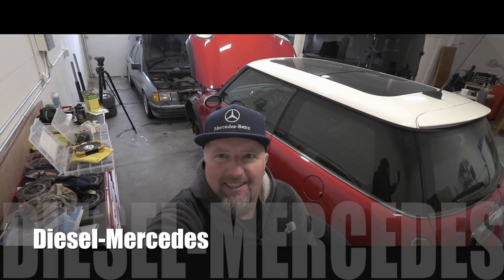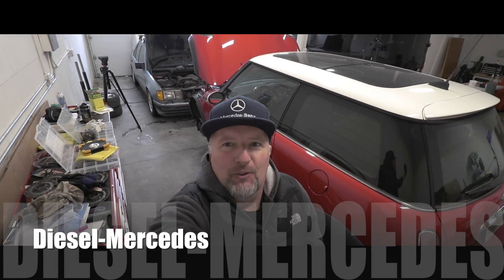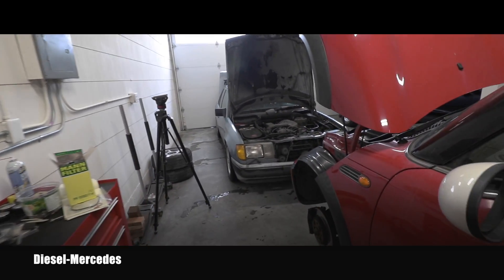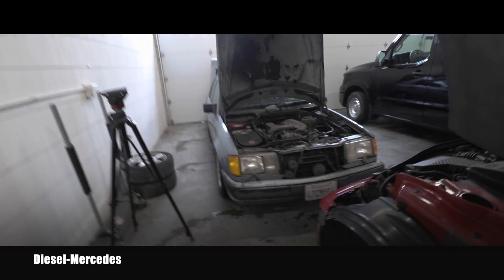Hello friend, welcome back to Diesel Mercedes YouTube channel. You might be wondering where we are — we're in my new garage slash filming studio. If you're interested in how it looks around and what's happening here, I can make a different video about that, but in this video we will do the engine oil change.